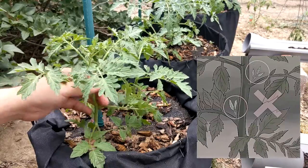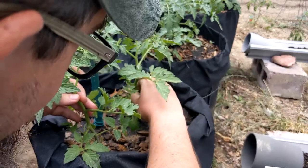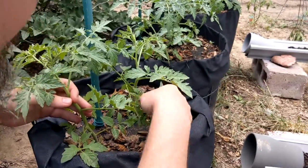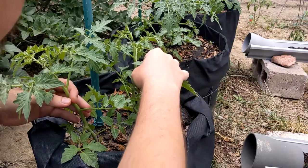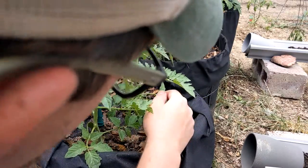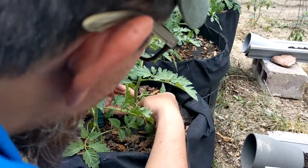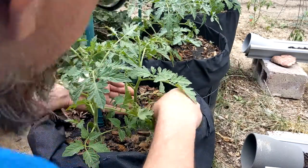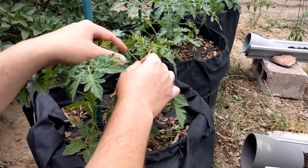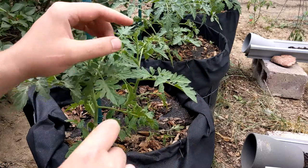We've got a couple more plants here to do. Got this one coming in over here — he's gone. See any more? A little one there and there. This next plant isn't quite at the flowering stage yet, but I'm starting to see some little buds showing up.